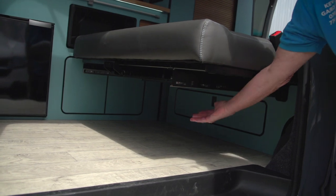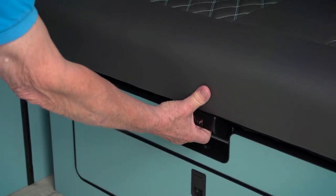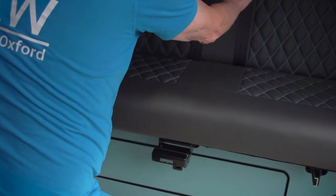This is the bed we use on our Cotswold conversion. It's called a floating bed because it has no legs and just floats on a frame. You lift the handle which then releases it so you can pull it forward just one notch and lock it in again, so you've changed the back rate.